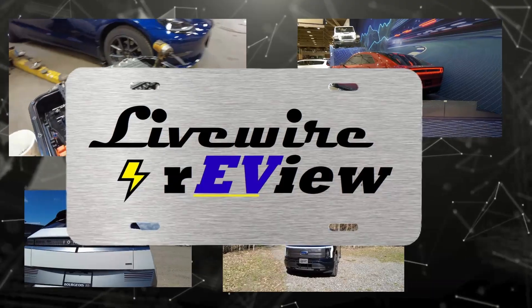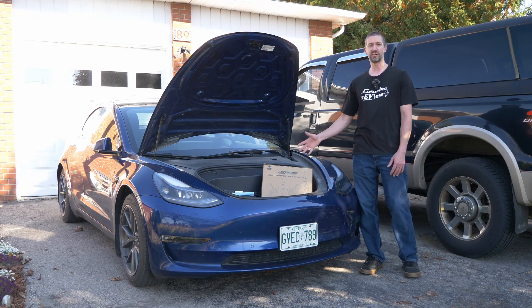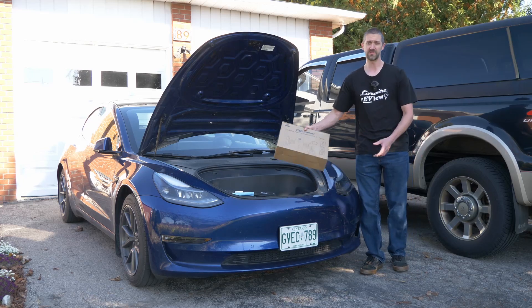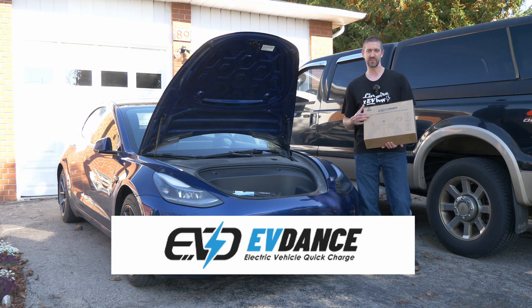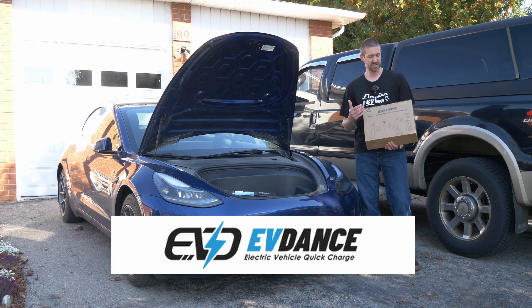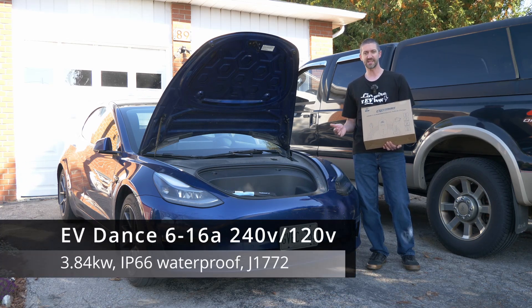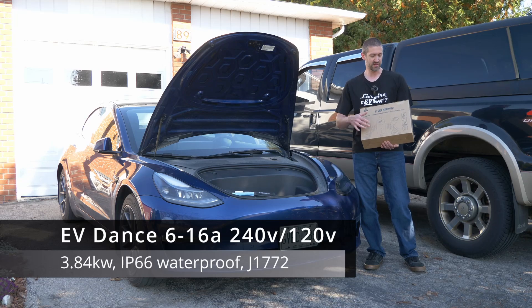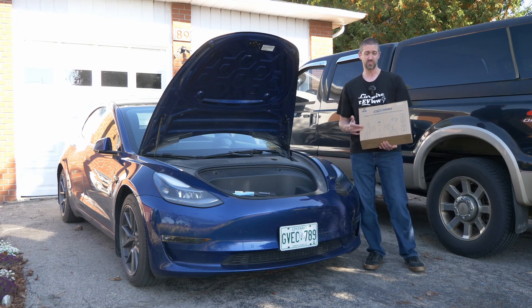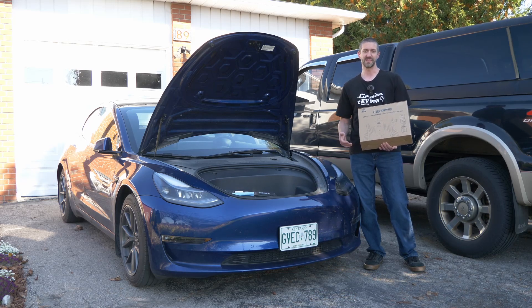Hi everybody, welcome to Live Wire Review — my name's Jeremy. Today I'll be doing a product review. A company called EV Dance reached out to me. They're a global company that sells EV charging equipment across the world, and today they've sent me their Level 1 or 2 portable EV charger. It can charge up to 3.8 kilowatts, has a 25-foot cord, and is UL and CSA listed. It's also IP66 rated — weatherproof — and built with fireproof materials. Let's get it opened up.